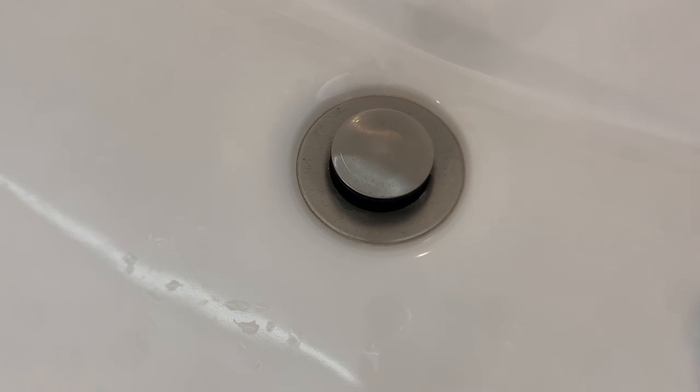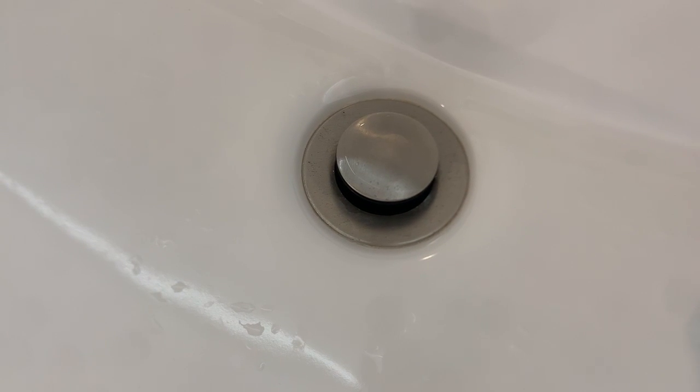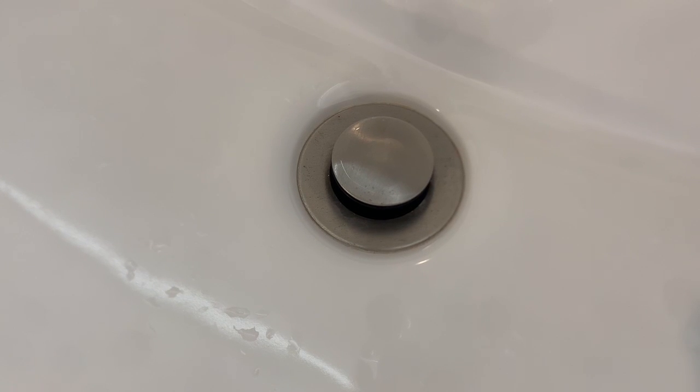Looks good. No black gasket around the top, so it looks like they're both different.